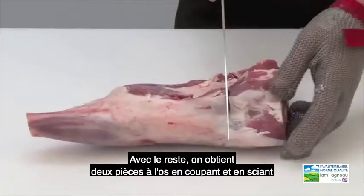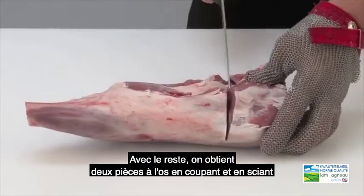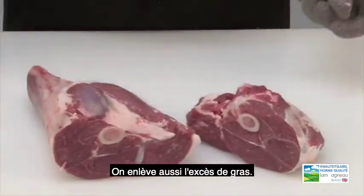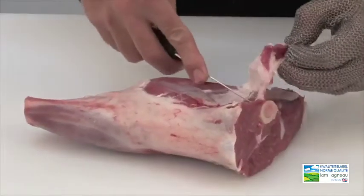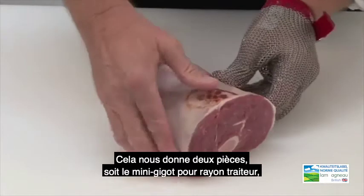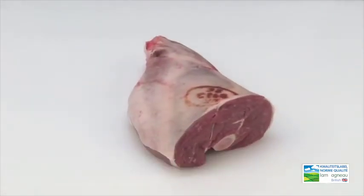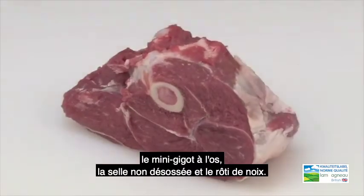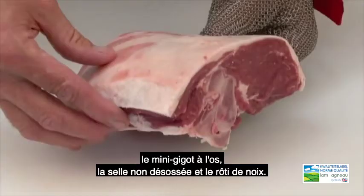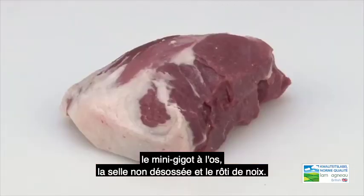From the remainder we produce two boning joints by cutting and sawing through the femur. We also remove excess fat. So now we have produced four joints: the mini carvery leg joint, mini bone-in leg joint, bone-in lamb rump, and the topside roast.